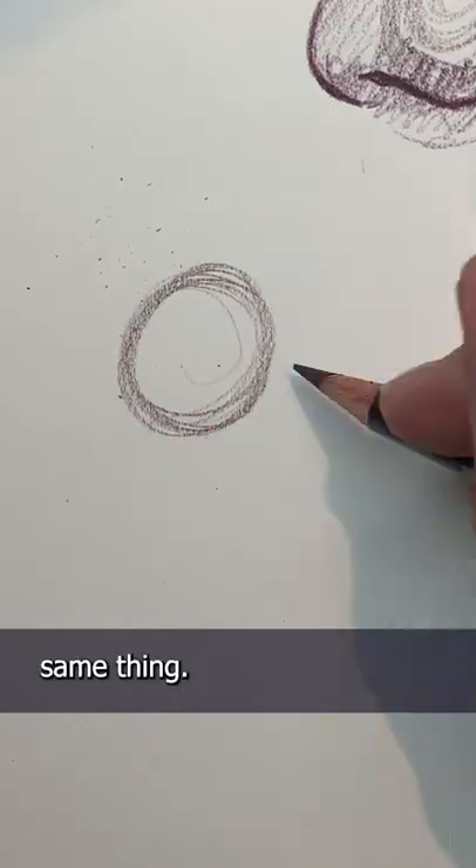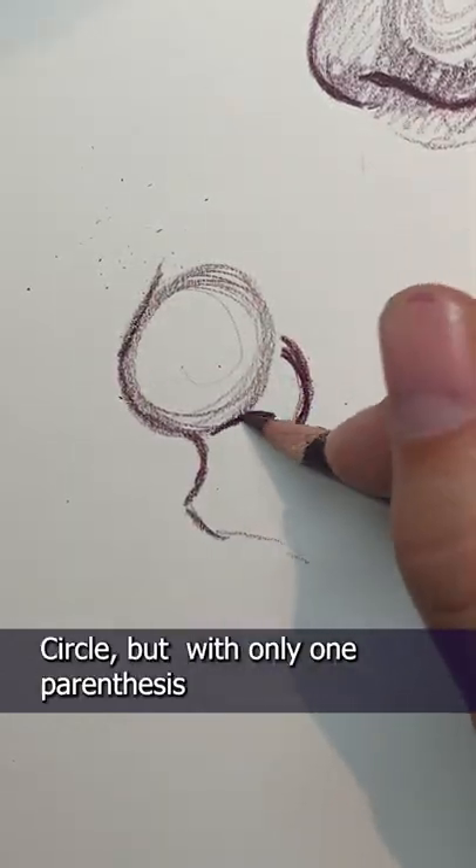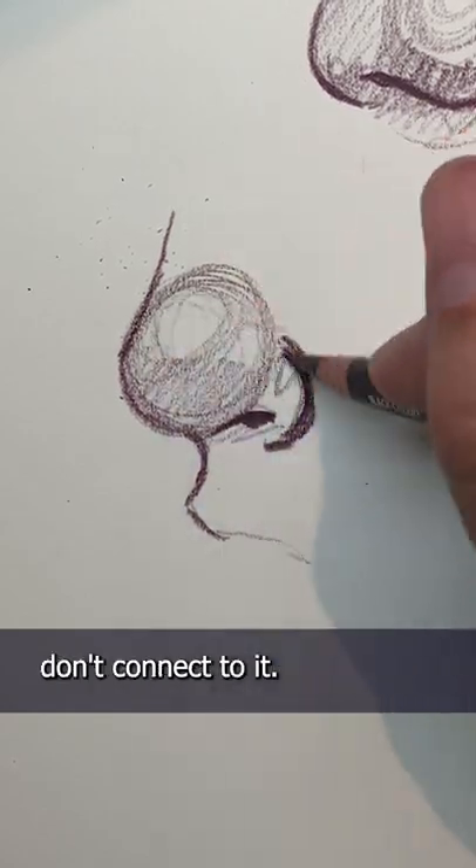For the side view, same thing: a circle, but with only one parenthesis. And the nostrils, again, don't connect to it — only to the circle.